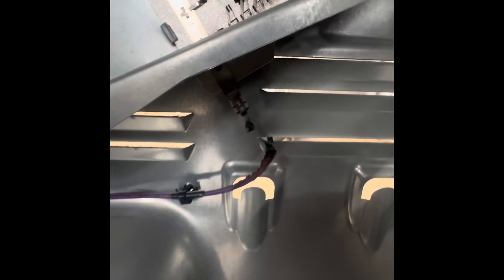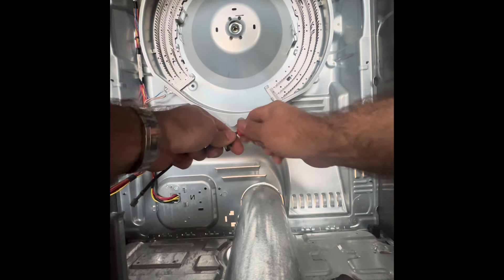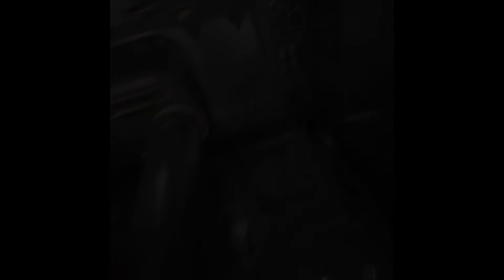The purple wire of death. GE sells a kit with the whole wire and you can do that, but I just strip it, replace the end with a thicker piece of wire, and sand the terminal.